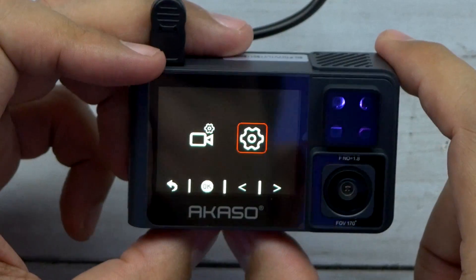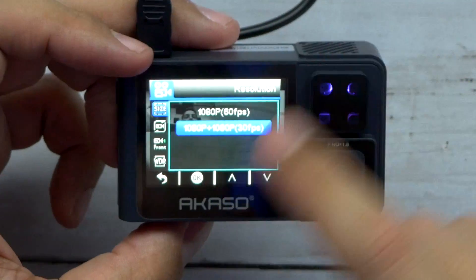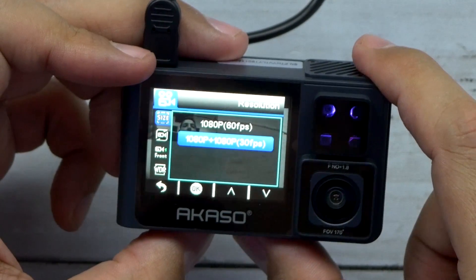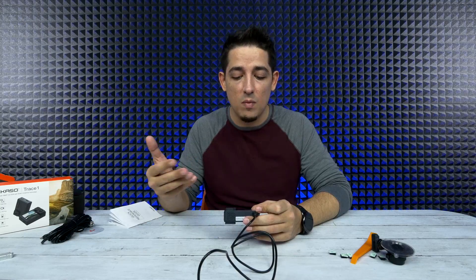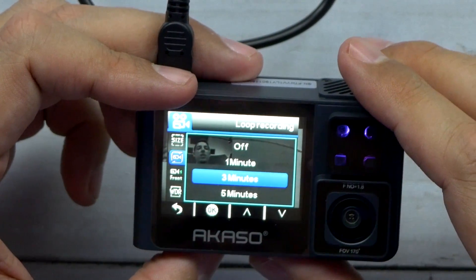Going into options — let's see, camera mode. There we go, change the resolution. I'll leave it on dual mode because I'd rather have both cameras going. Loop recording: every three minutes of footage it'll stop and make another cut, and then once it's done it'll start rewriting over them. That's cool.